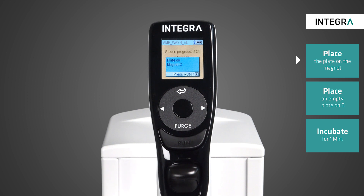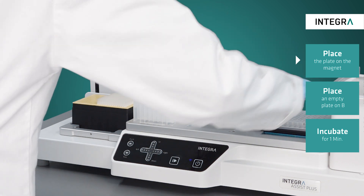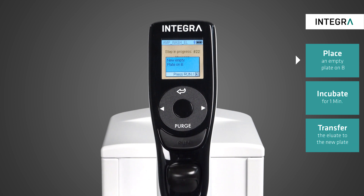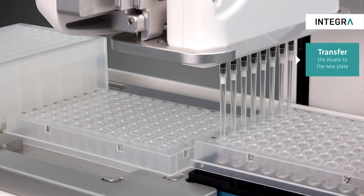For the final eluate transfer, the sample plate is placed again on the magnet to allow magnetic separation, while a new plate is placed on position B. After magnetic separation for one minute, all eluate is transferred to the fresh plate without any bead carryover.